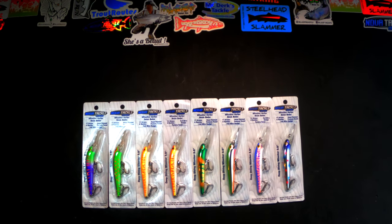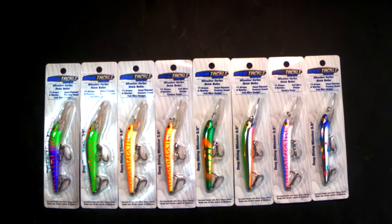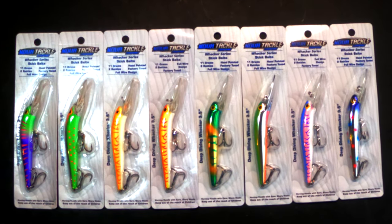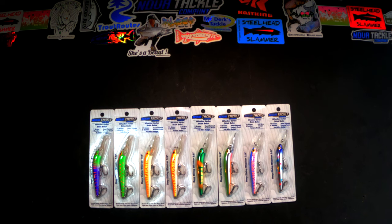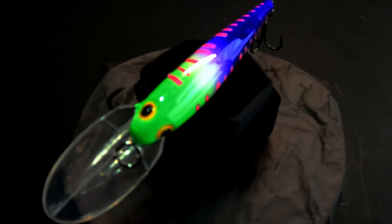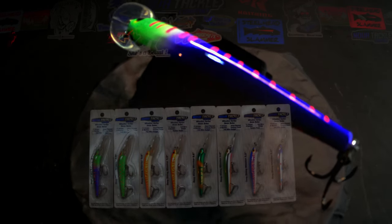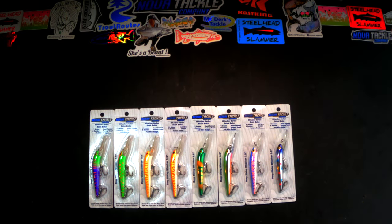Hey y'all, it's Ab here with Real Michigan Anglers and today we're going to take a look at the new Whacker Series Bait Sticks from Nova Tackle Company. These are a three and a half inch deep diving 11 gram crankbait with two rattles. You could almost put these in the suspending category as they have a very slow fall suspending action, similar to like a slow sinking Shadow Wrap from Rapala or something like that.